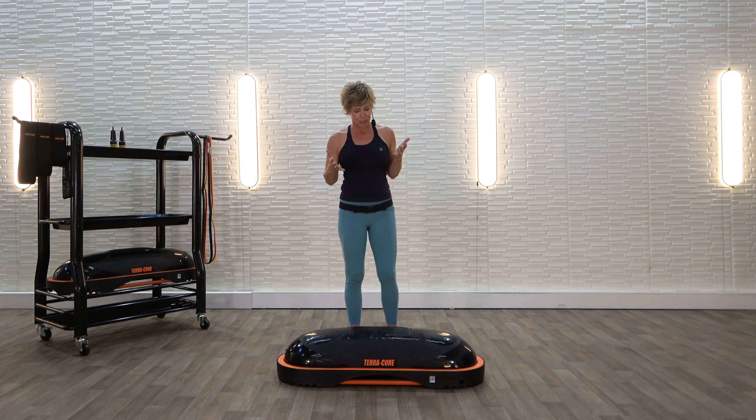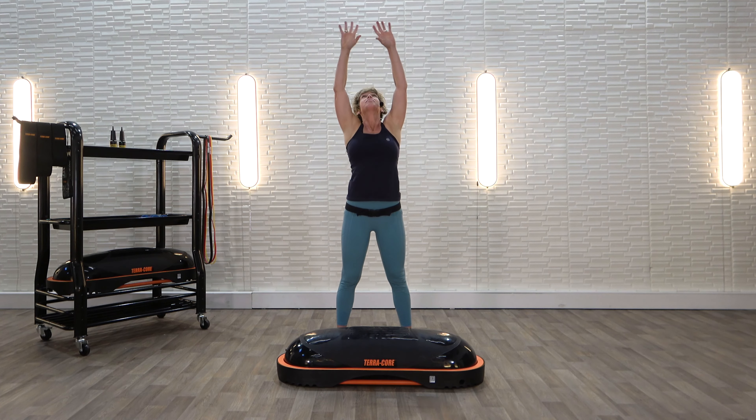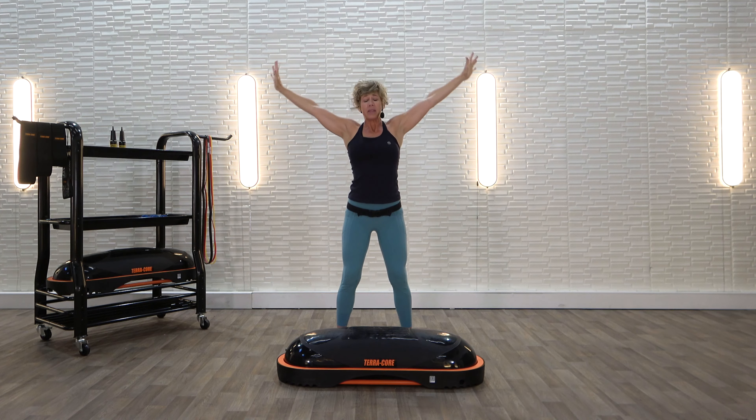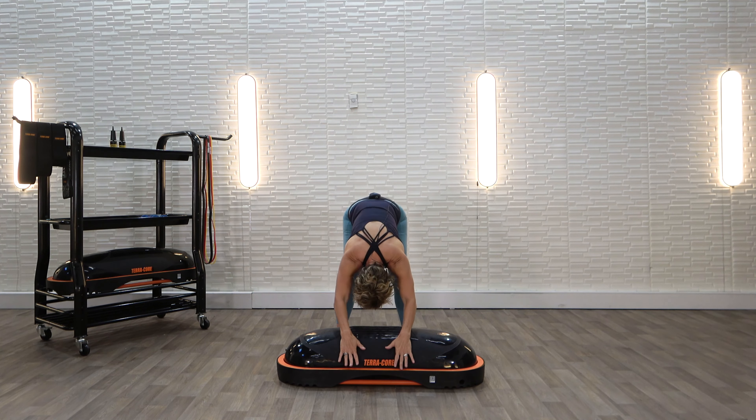We are just going to start. Stand a little bit wider than hip width apart. Take a great big deep breath up and exhale. Bend those knees and slowly come down, grabbing onto the TerraCore. Knees are bent. You might actually even feel a little stretch in your upper back right here.